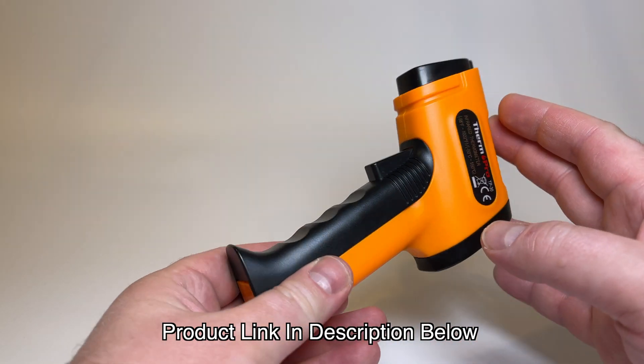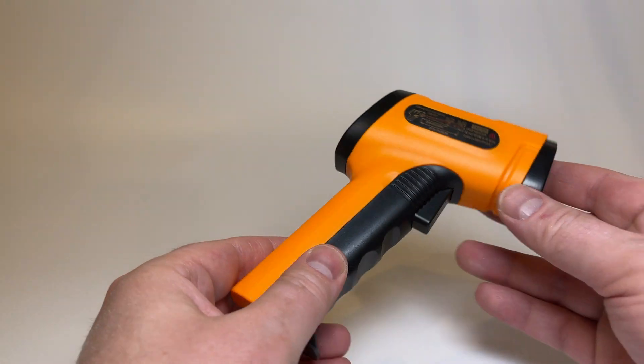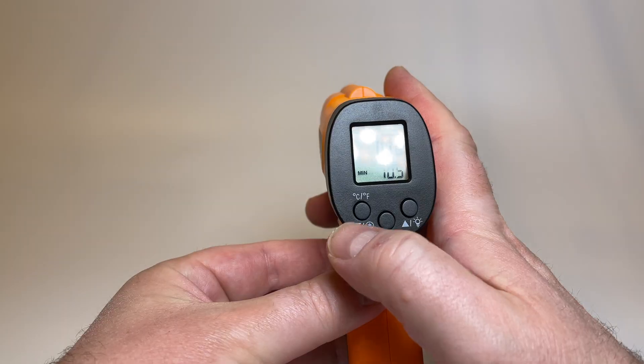Here it is out of the packaging. It comes with two AAA batteries. At first I was confused where the batteries even go — the black strip on the handle folds out and you can see the battery compartment right there.